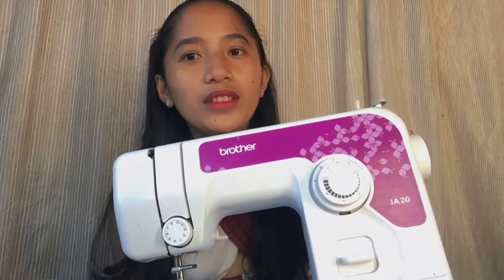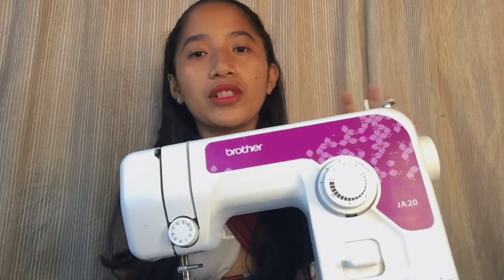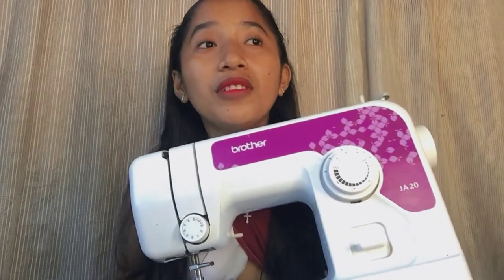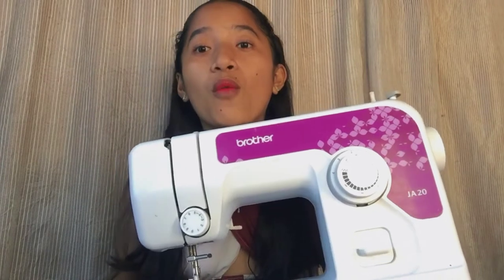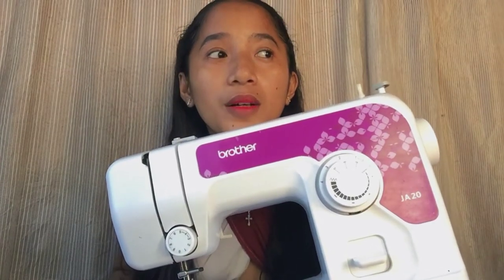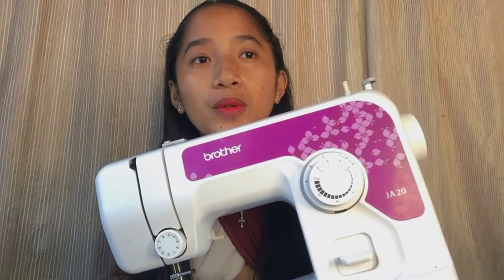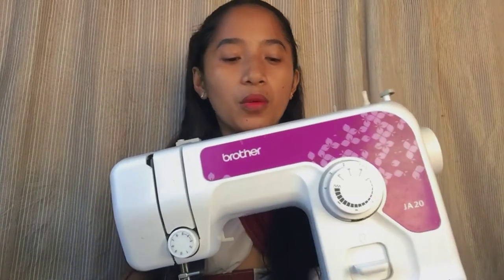I'll be making another video — a beginner's guide on this Brother sewing machine, showing how to use it, so please stay tuned. The sewing machine is the most important tool because you really can't sew without one. Hand sewing is possible but it takes much longer to finish a project.